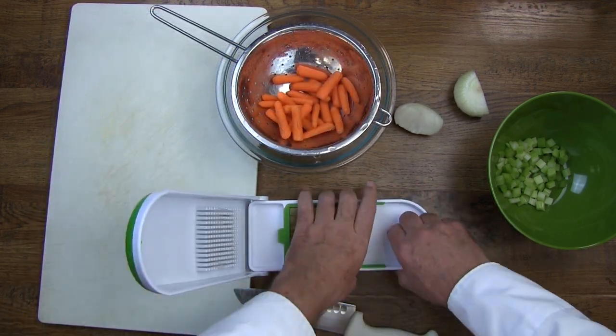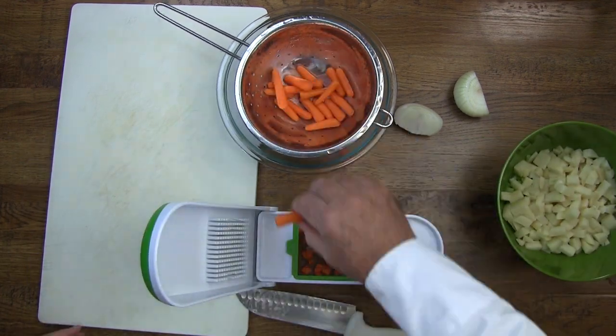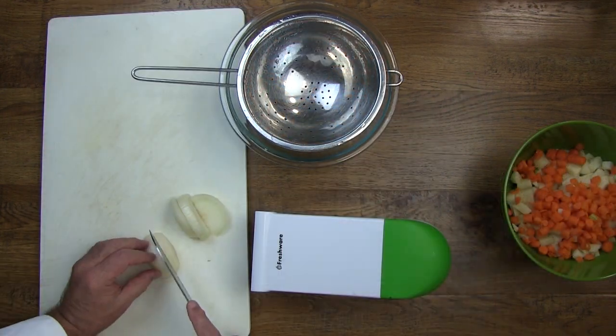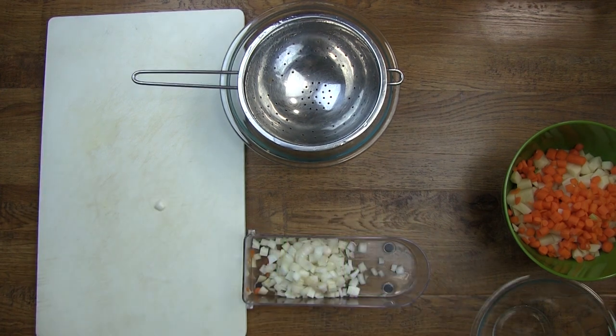One of the good things about using a vegetable chopper for potatoes in this particular recipe is that we will know when the potatoes are done, because all we have to do is check one, and since they are relatively the same size, all the potatoes will be done.